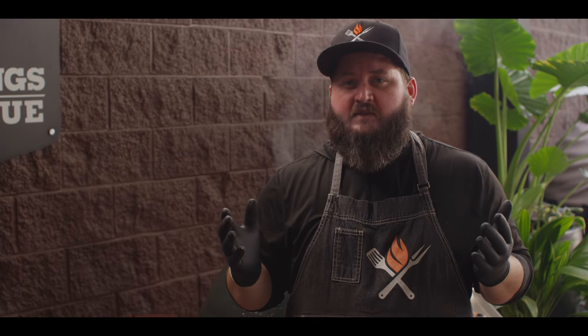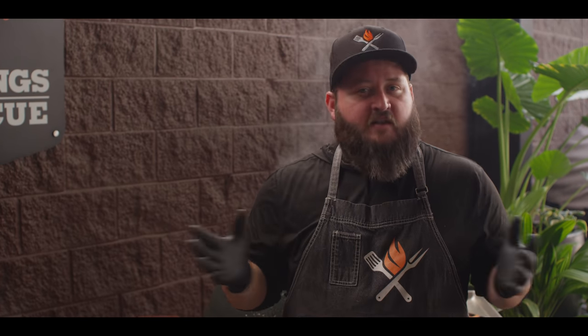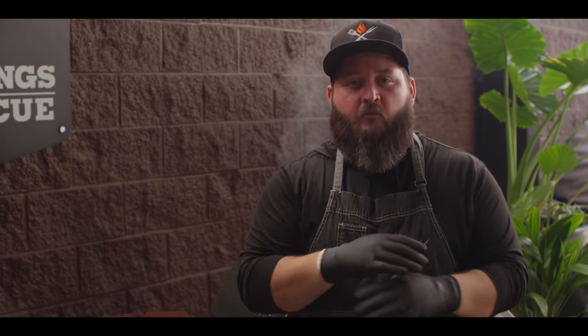Our brisket has been on for about five hours now — an easy five hours with not much to do but keep an eye on things. Our bark is looking incredible and we've got great color on the outside. Our internal temperature is really climbing — about 185 degrees in the thickest part of the flat. What I want to do now is wrap this to finish it. You can wrap in foil, in paper, or do the foil boat — there are advantages to each. Today we're going to do a full foil wrap to trap any remaining moisture for the juiciest possible brisket.